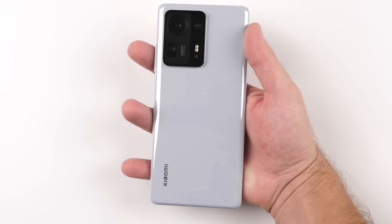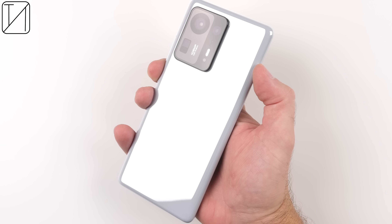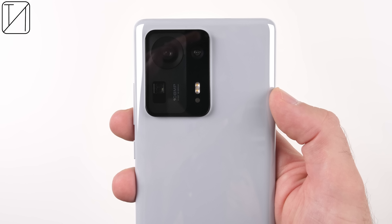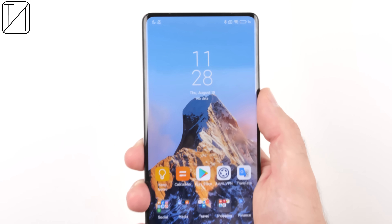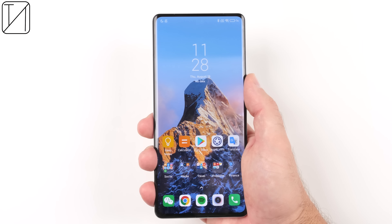The Mi Mix 4 may very well be one of the best smartphones of the year so far, being the world's first phone powered by the Snapdragon 888 Plus chipset and Xiaomi's very first mass-produced smartphone to house an under-display selfie camera. One of my favourite things about the Mi Mix 4 is the return of 120W fast-wire charging, which was last seen in the Mi 10 Ultra last year.